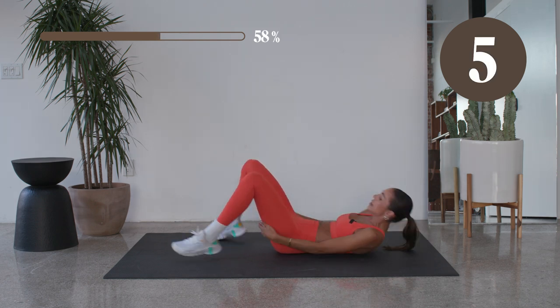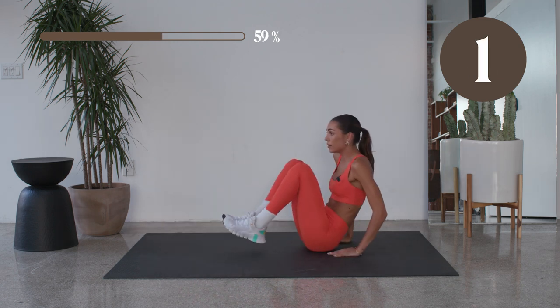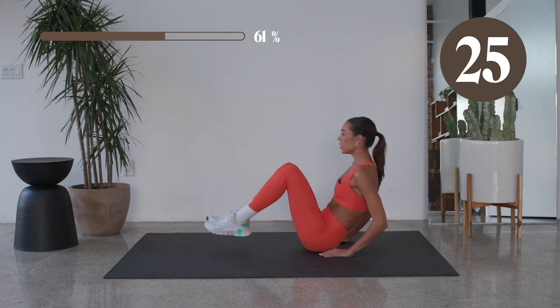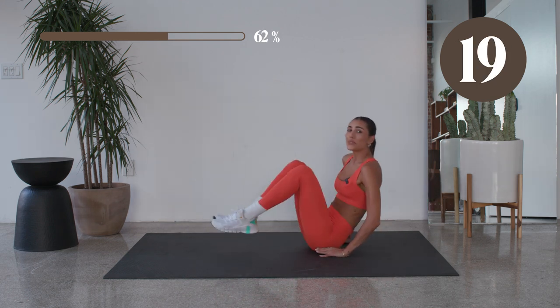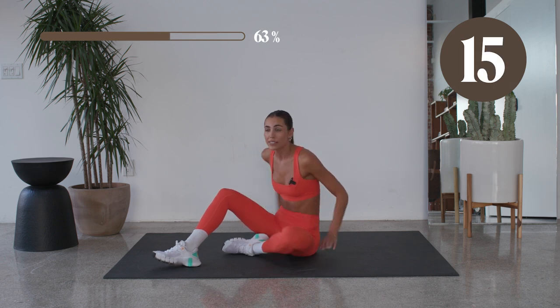Last one, and then take it up — we got those V-ups. So bring it from side to side, bring it in and out, in and out. Let's go. Good, keep it up. Good. Breathe through that body, push through that core. You're almost there, you got 15 seconds on the clock. Come on.